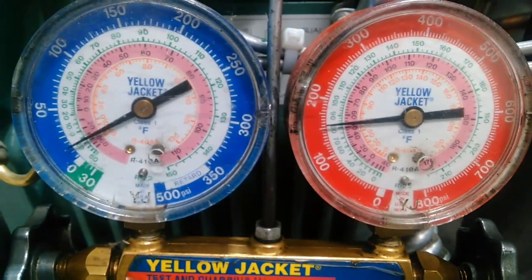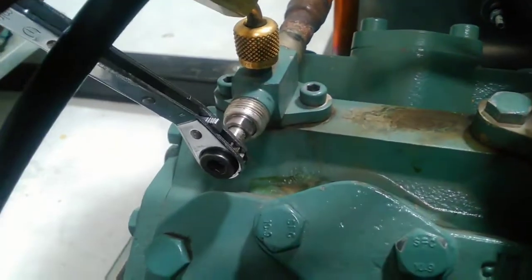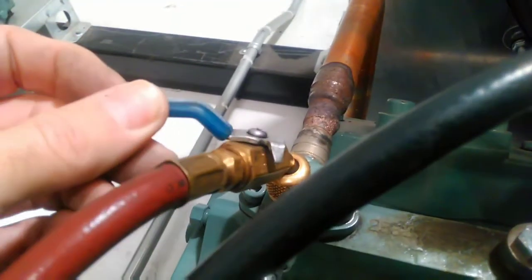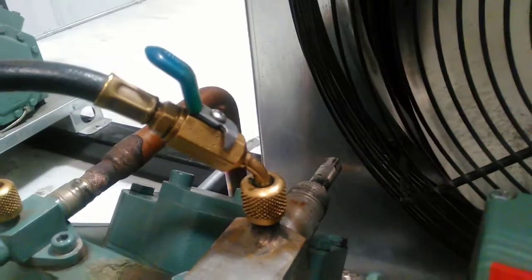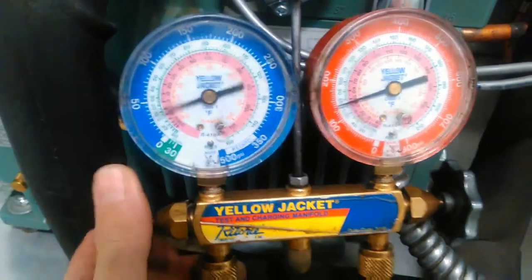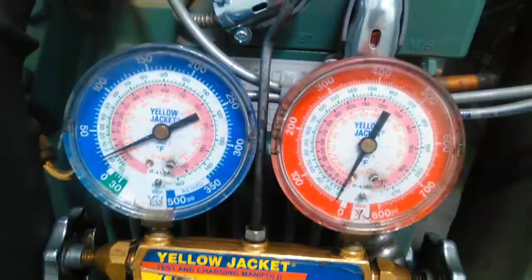So how do we equalize these out? I'll show you that real quick. You're going to want to close your discharge service valve. And for shits and giggles, we can close our discharge ball valve. We are going to leave the suction service valve open and the ball valve on the suction hose open. We're going to open up our gauges. And voila — equalized. Now we close our suction service valve.